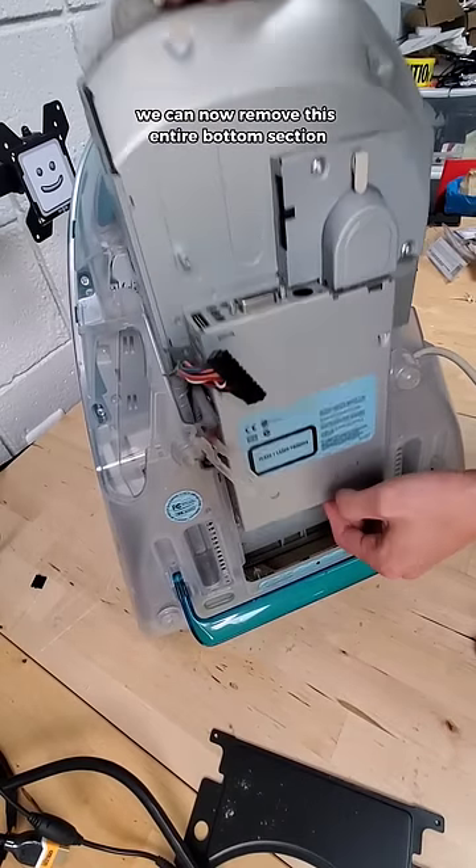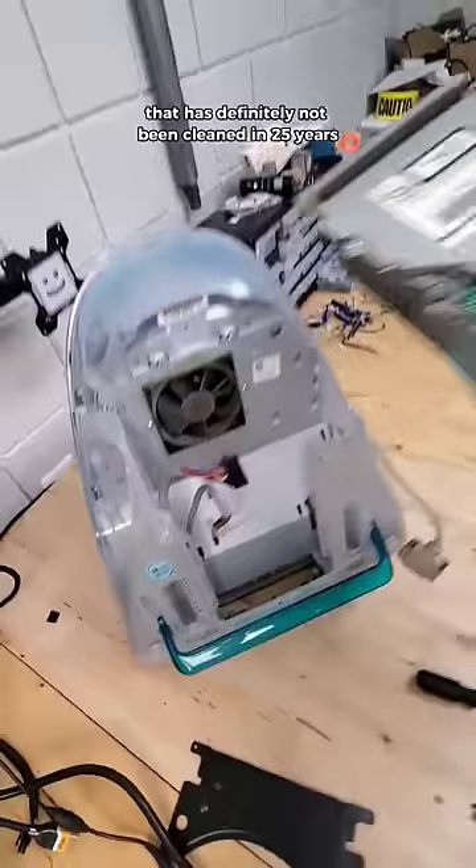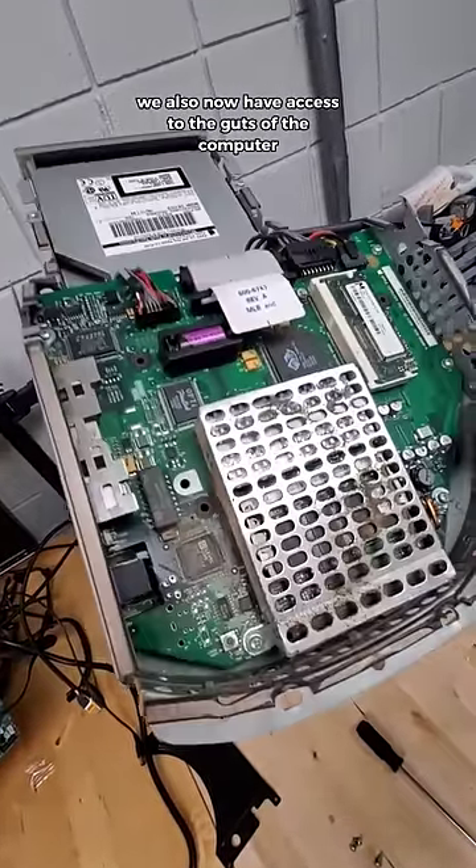And just like that, we can now remove this entire bottom section, revealing this fan that has definitely not been cleaned in 25 years. We also now have access to the guts of the computer, so let's take a look.